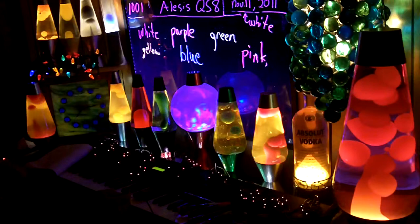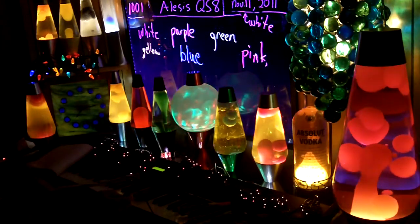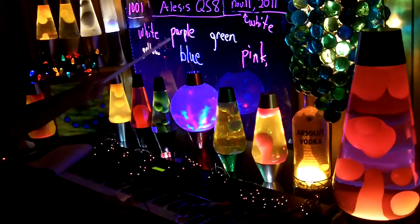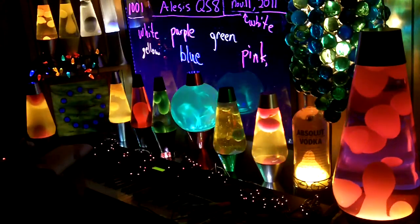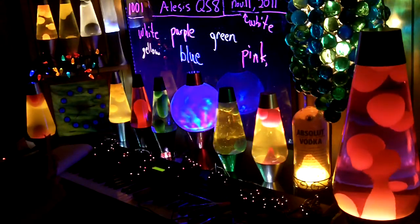If you buy an LED sign, I highly recommend that you turn it on before you write. And when you write, use a bright color like purple or pink. I used pink. I'm really glad I did.